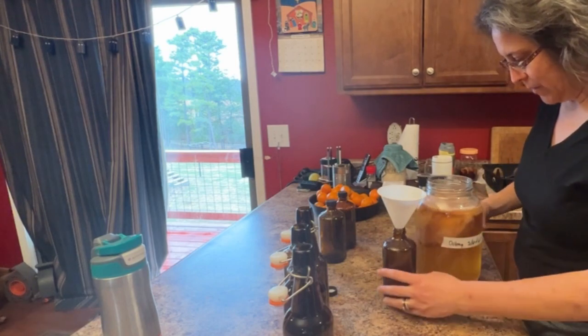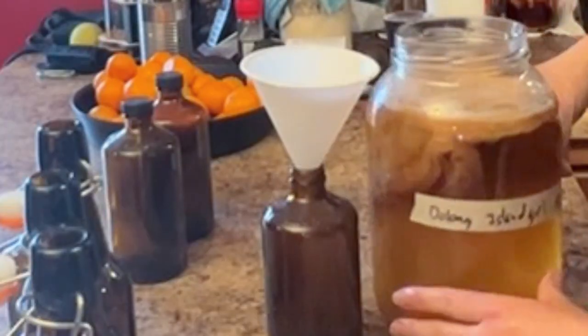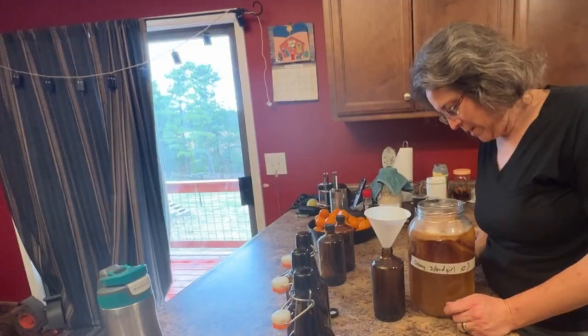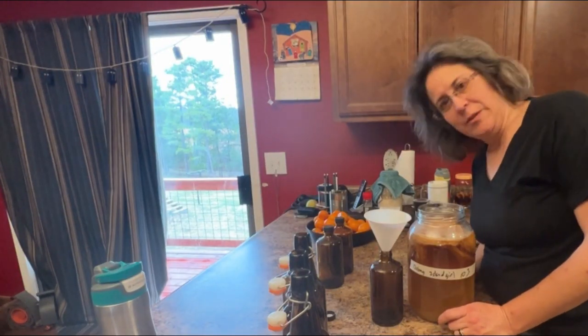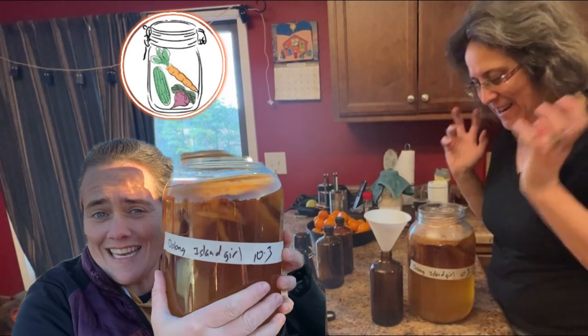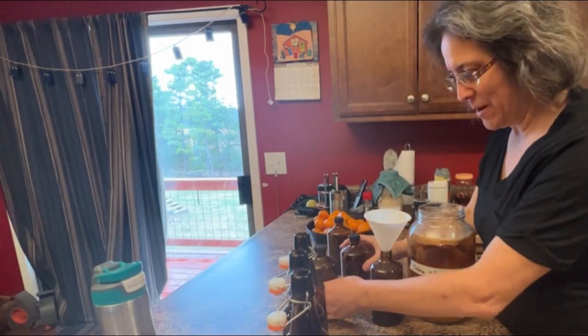But now I've got this Oolong Island Girl Kombucha with a Scoby — a Scoby from Anna at the Fermented Homestead. Hi. Thank you. Now I'm terrified. I'm gonna mess it up.